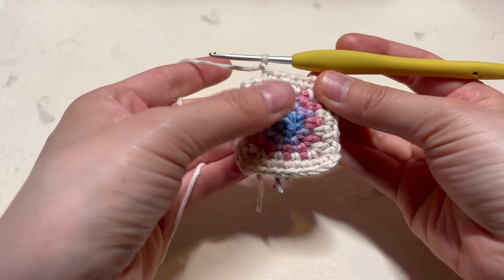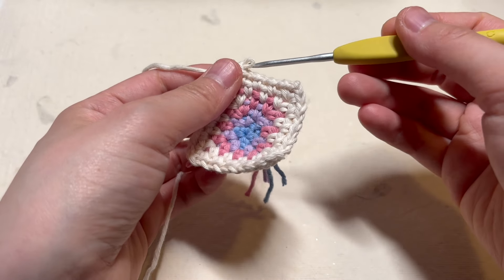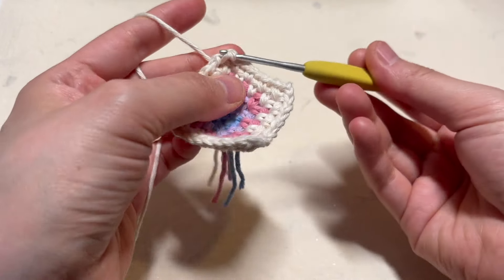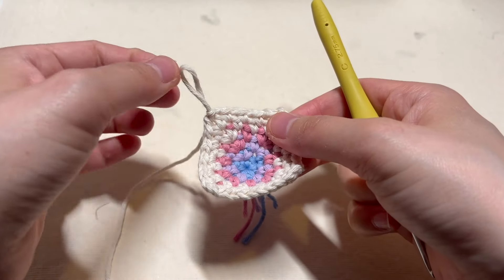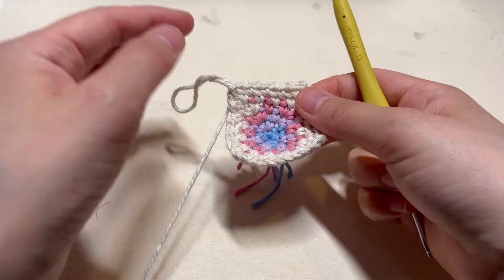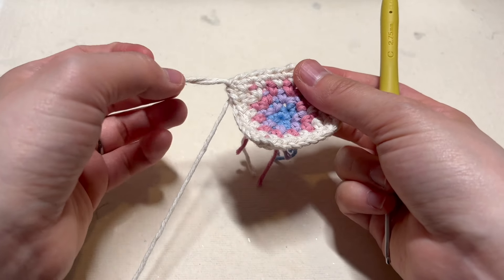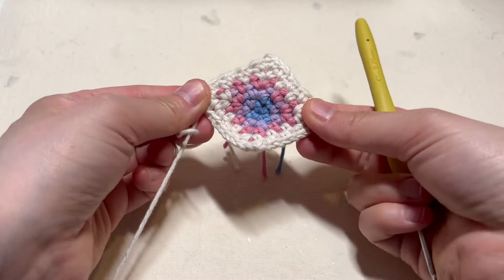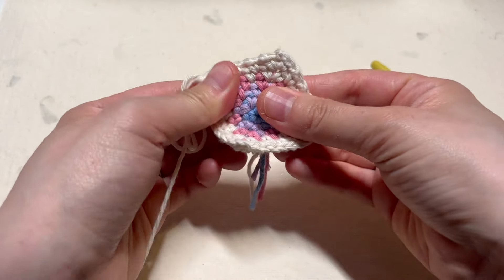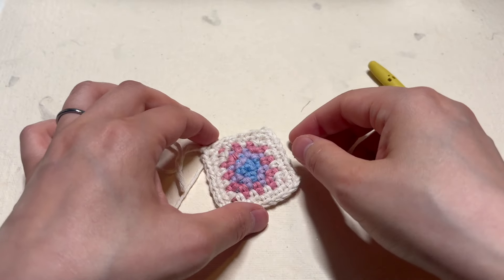When your square is as big as you want it to be, make sure you finish at the end of the round after you've gone through all four of the corners. When you make it to the very end, insert your hook into the chain two gap or the corner and make a slip stitch to join. Then fasten off with a long tail if you're going to use this tail end to sew the granny square to something else. If your square is a little bent, you can flatten it by pulling on the stitches a bit — it's usually a tension issue.